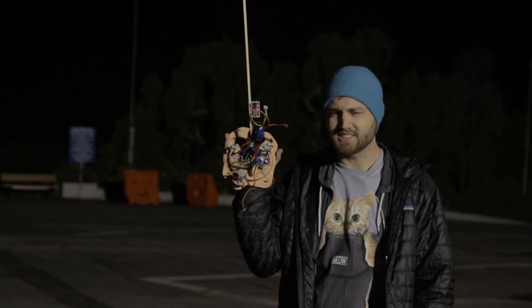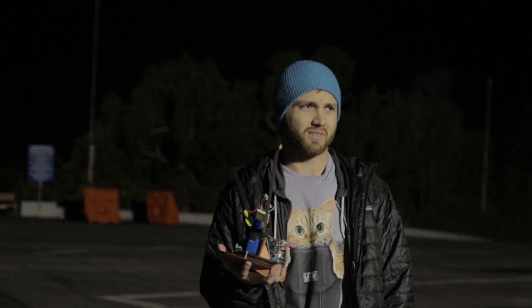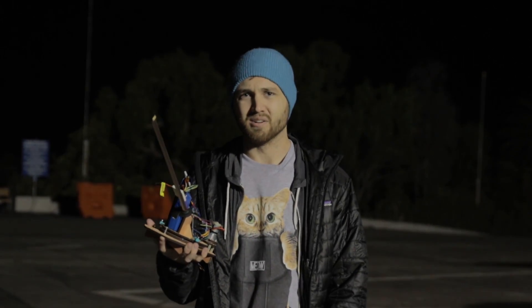Beep boop, robot's done. It works. Will it work on the dog? I have no idea. There are generator noises — it's not our generator. We just found a really bright light in a hospital parking lot. Sorry for the banding it might cause and the noise.